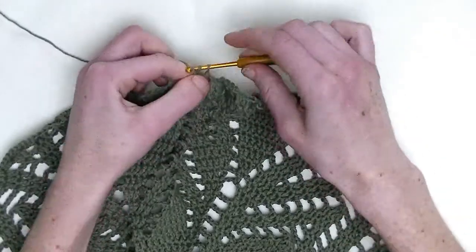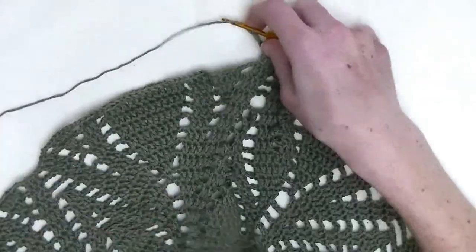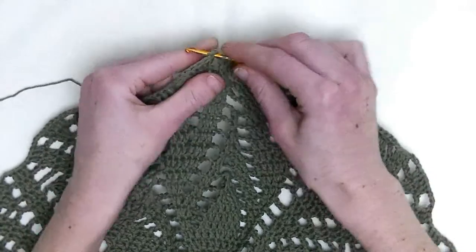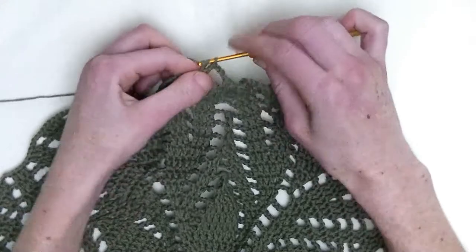Plus one double crochet in the next stitch. Next stitch, chain three. In the first stitch, you make two double crochet — that's number one and number two.